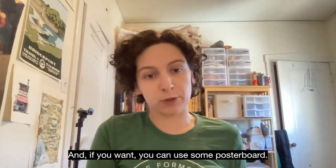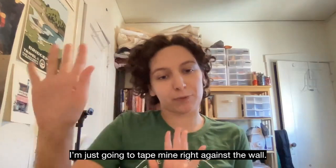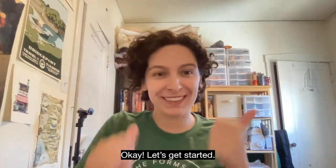And if you want, you can use some poster board. I'm just going to tape mine right against the wall. Okay, let's get started.